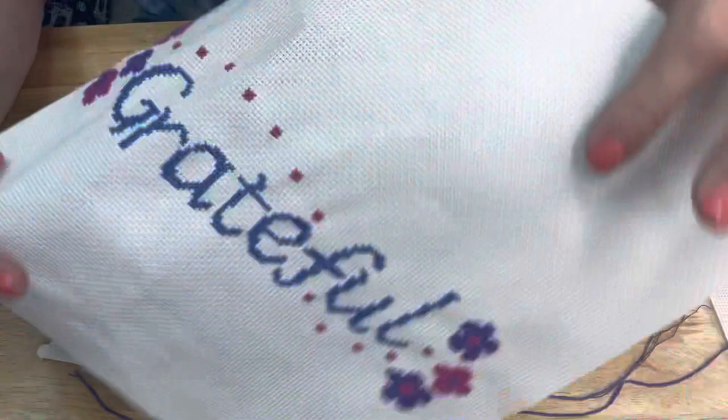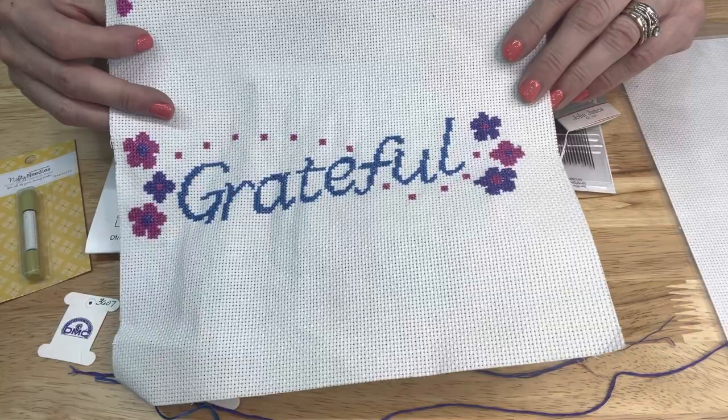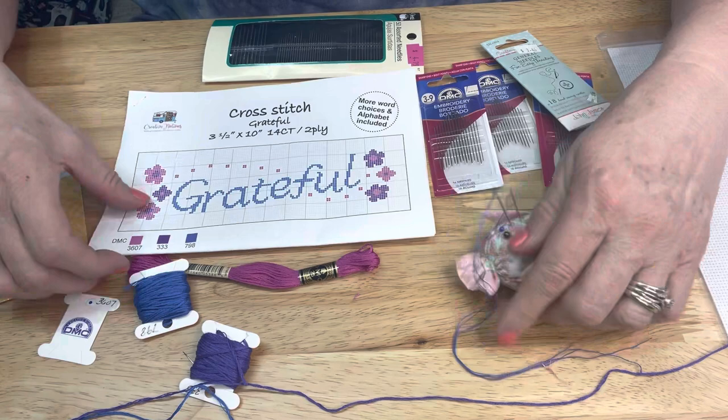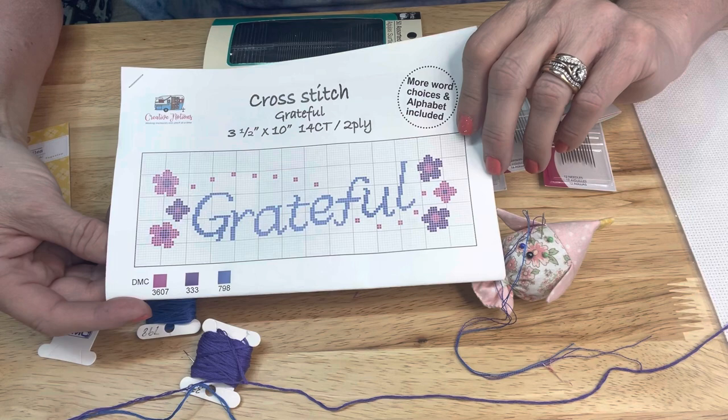Here's the project we're going to be making today - it says 'grateful.' It's really cute. I'm going to set it aside and we'll talk about it later. This is the pattern from our March subscription bag, and it will eventually end up being three and a half by ten inches on 14-count aida cloth.